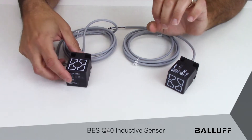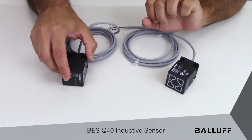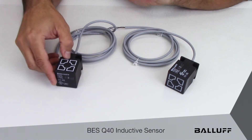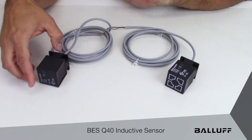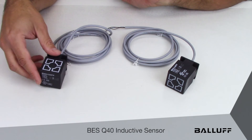This offering here — the second part number in the new family — has a sensing face on the side of the sensor, allowing us to rotate the sensor left, right, or center for maximum flexibility in the application.